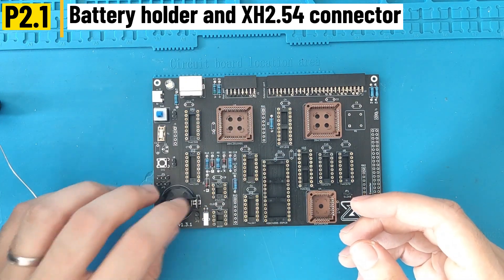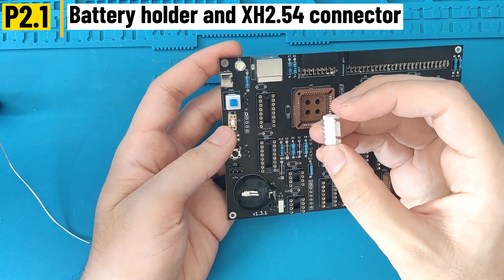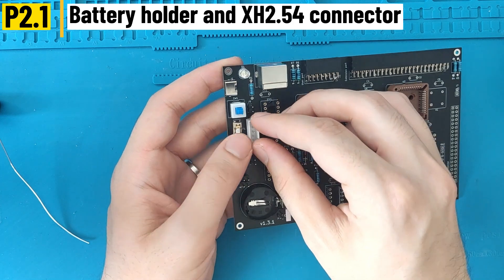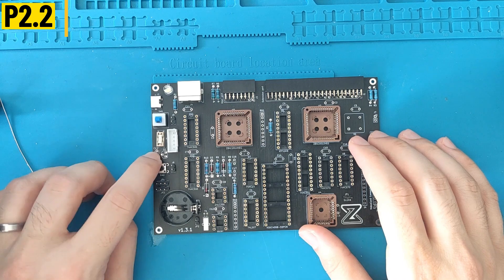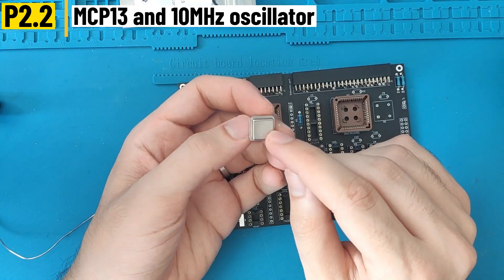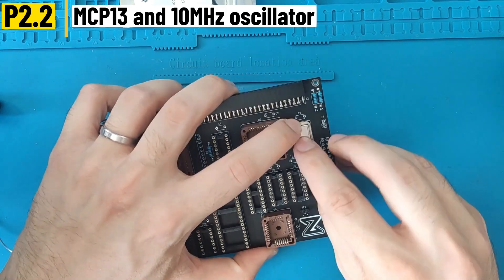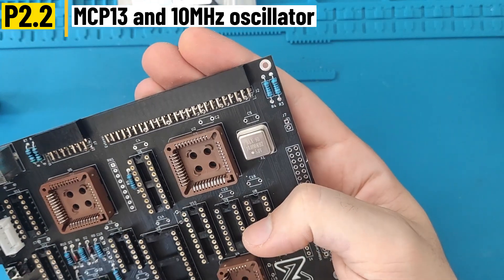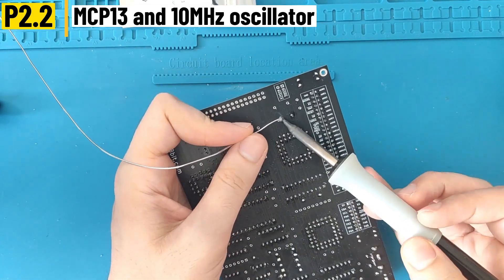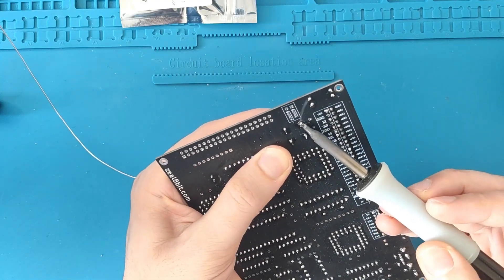Then I continue with the battery holder — there is a direction for this one, just follow the way I did in the video. There is also the internal five-pin connector — the lock should be located on the right of the board, on top of the reset switch. There is also a three-pin footprint for the supervisor reset circuit. We can also solder the oscillator, which is the main 10 MHz clock. This component has a direction — one of the corners is not rounded, it has a right angle, and it should be placed at the bottom left on the PCB.